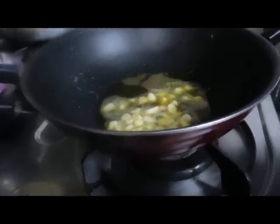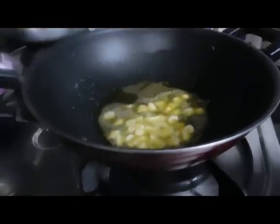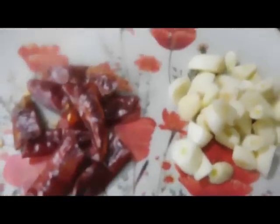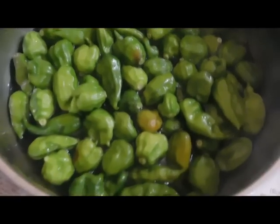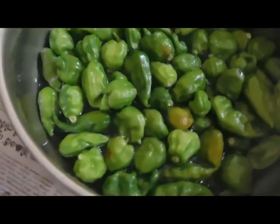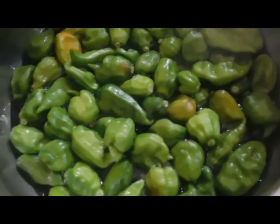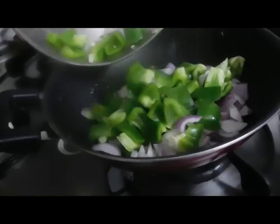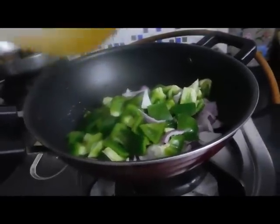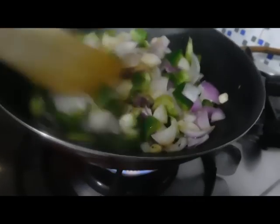We put the chicken in the pan. Then we will cook 4 onions in the pan. We will cook a little bit.